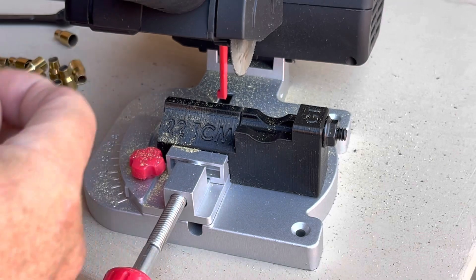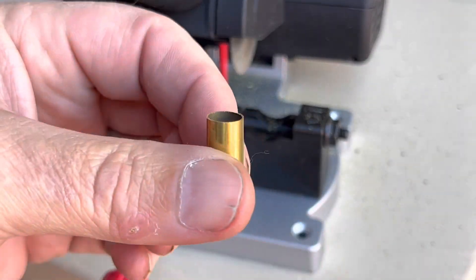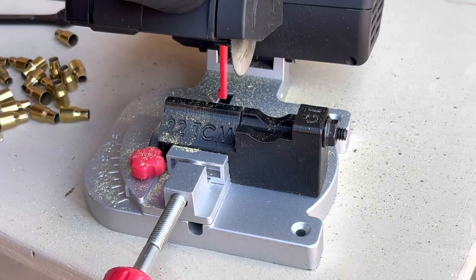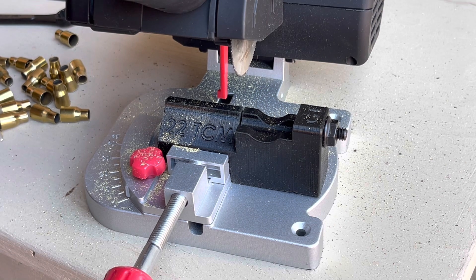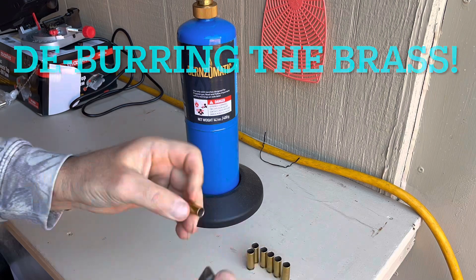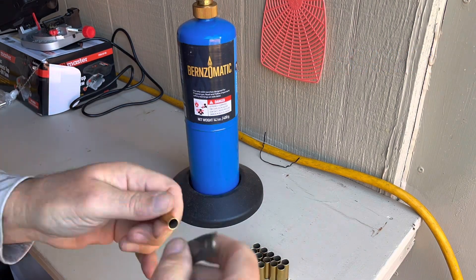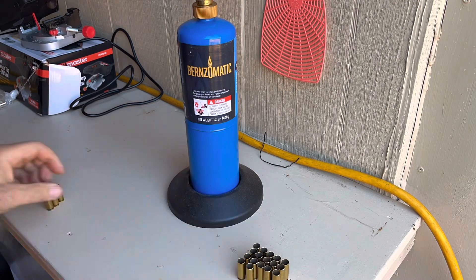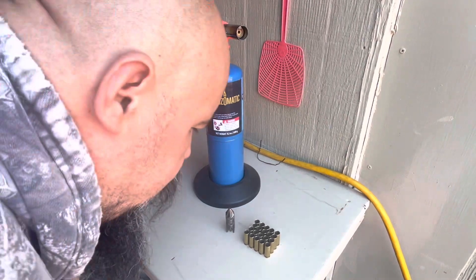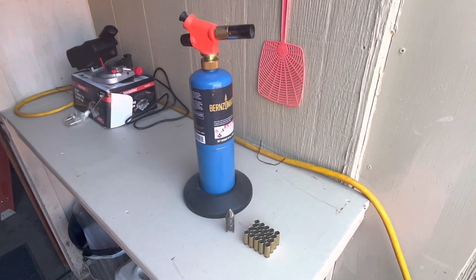Worked really good, no problems. We got some good looking brass, nice and square. Next step is to deburr and then anneal. And there we go — all deburred. The next step is to anneal them.